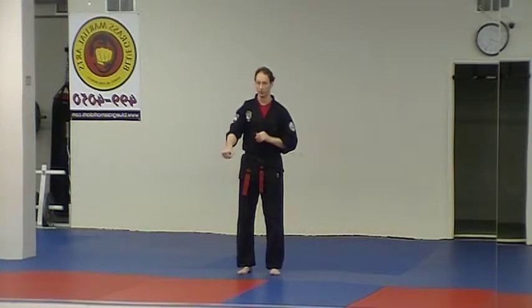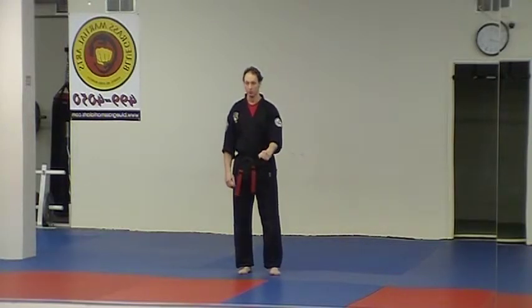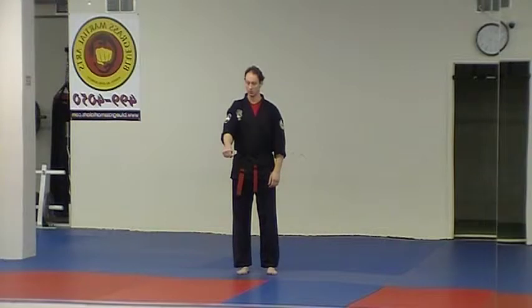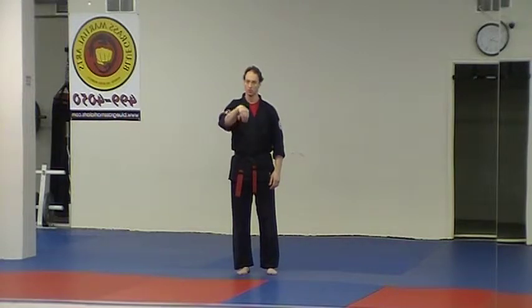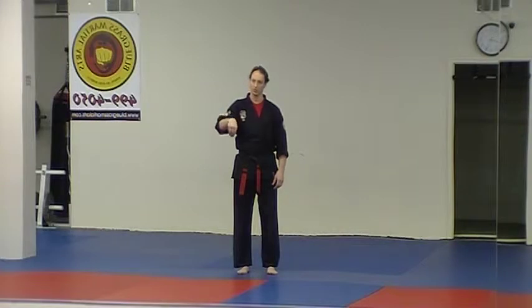This next technique is for a left direct grab. We did a right direct grab back in blue with our wrist escape. Now we're looking at this one, called a hooking wrist or wrist hook. They're doing a direct wrist grab on the left side. Instead of pulling to the inside, I'm going to circle my hand around and make what we call the crane hand position.